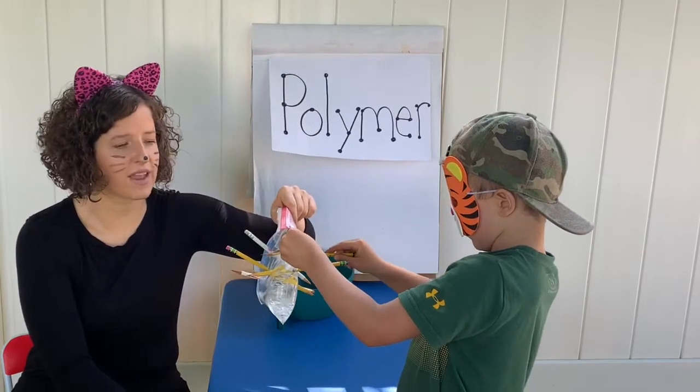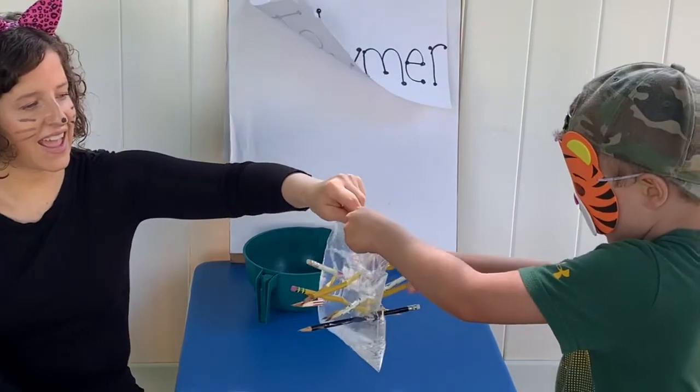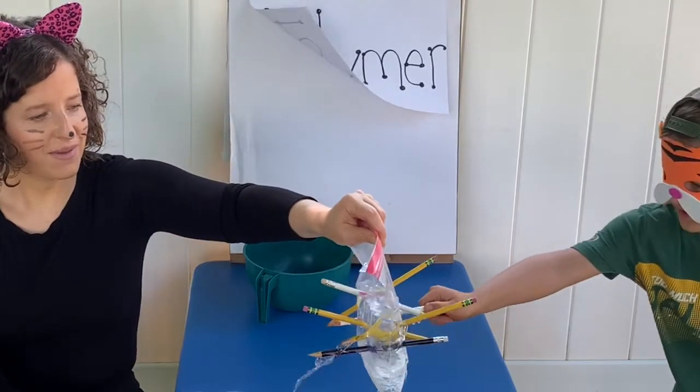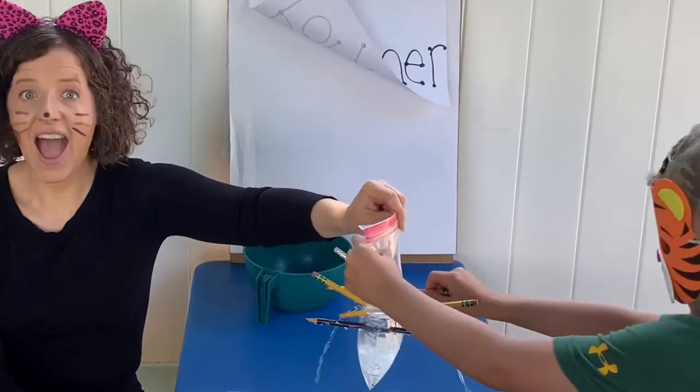You can use colored pencils too — it doesn't have to be this kind of pencil. I'm going to take some of these out. Ready? That's the fun part! Keep going!